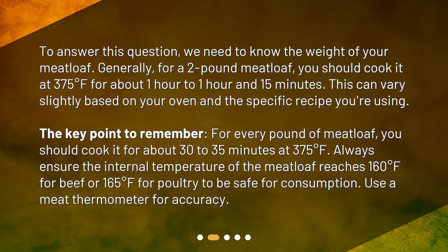The key point to remember: for every pound of meatloaf, you should cook it for about 30 to 35 minutes at 375 degrees Fahrenheit. Always ensure the internal temperature of the meatloaf reaches 160 degrees Fahrenheit for beef or 165 degrees Fahrenheit for poultry to be safe for consumption. Use a meat thermometer for accuracy.